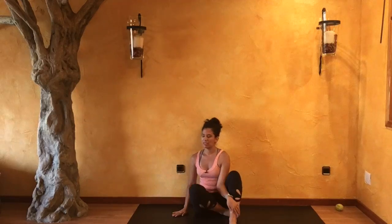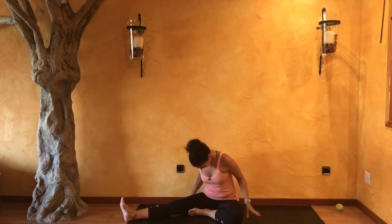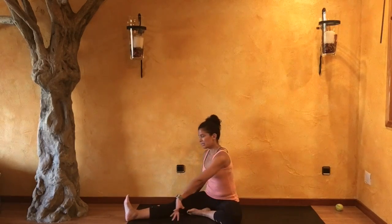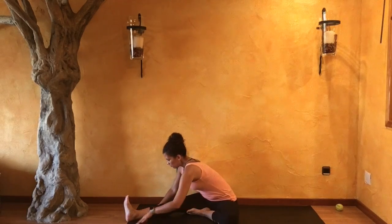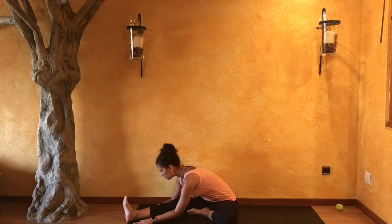Slowly coming back to center, and we'll get that on the right. Extending your right leg and bending into your left. Deep, long inhale here. As you exhale, begin to turn over towards your right foot and begin to fold forward.